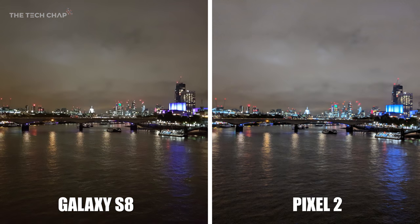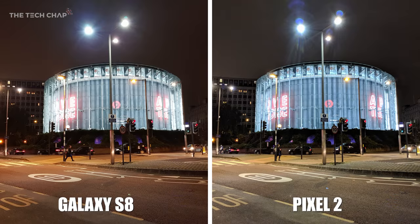But things seem to change when we look at some night-time shots. Just look how much noise there is in the clouds on the Pixel 2's photo versus the S8. They're both a bit noisy and the highlights in the background are blown out a little bit, but in this night-time shot the S8 takes just a little bit of a nicer picture. Another night-time shot of the BFI IMAX in Waterloo — the Pixel 2 is a lot noisier at the top, possibly because of its slightly narrower aperture of f1.8 versus the S8's f1.7.